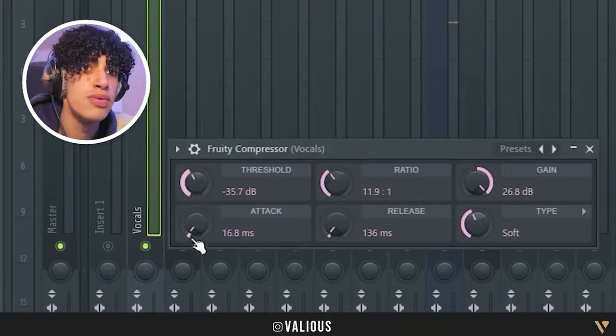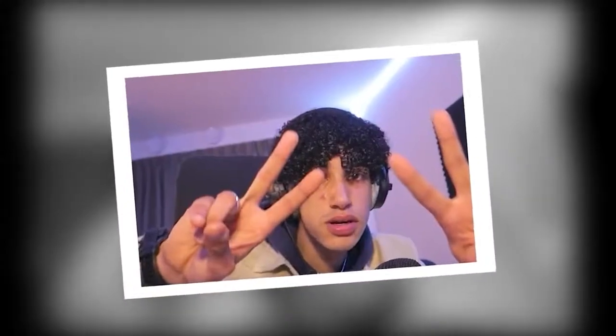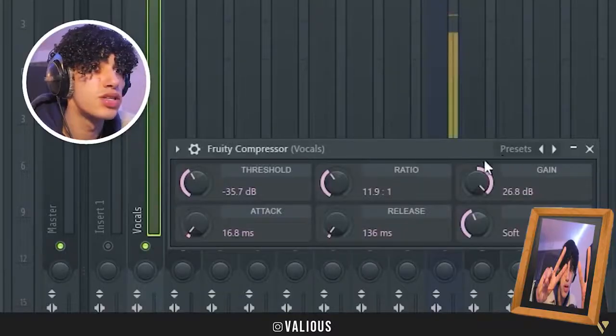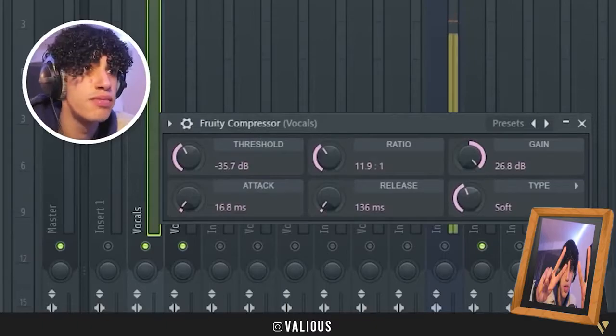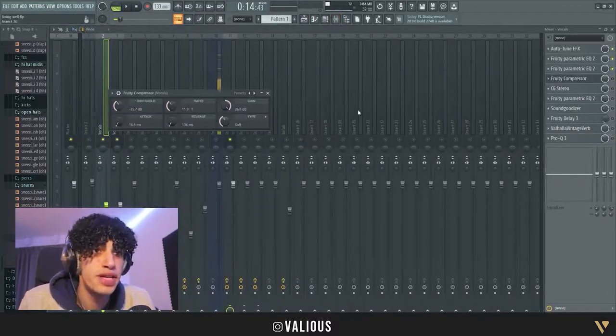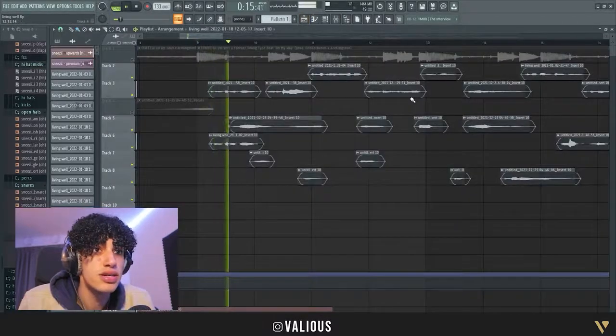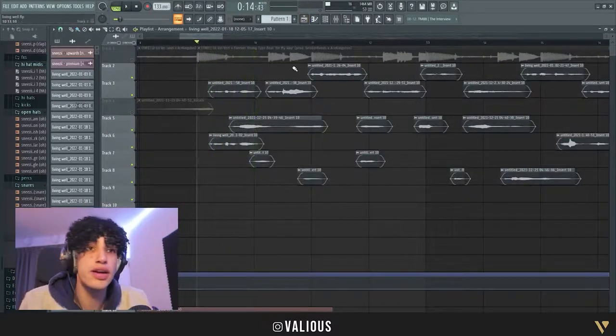One important thing is the compressor. I'm not gonna name everything, but if you want to look — take a screenshot. I put the gain up because my vocals are really soft, and I boost them with the compressor. I don't know if that's the right thing to do but it sounds good, and now the vocals are louder.